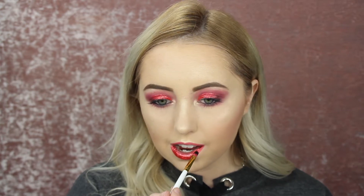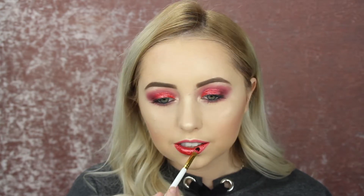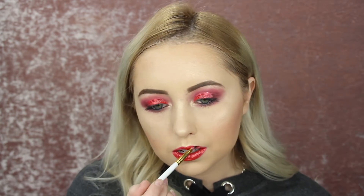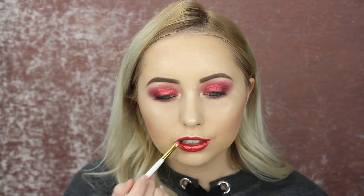That is so pretty. You could just use red glitter on top of a lipstick, but this looks so beautiful. This does look really nice on the lips — it just feels like a regular lip gloss. It doesn't feel too sticky and it doesn't feel too glittery either. You can feel a little bit of the glitter but it doesn't feel chunky at all.